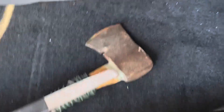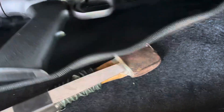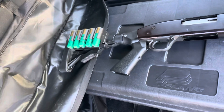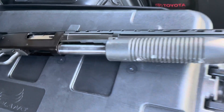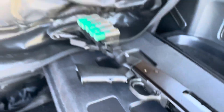The bottom compartment holds my tactical defense 12-gauge shotgun. It's a Maverick 88 with some furniture on it — nothing special — but it will certainly do the job in a pinch and it's always with me.